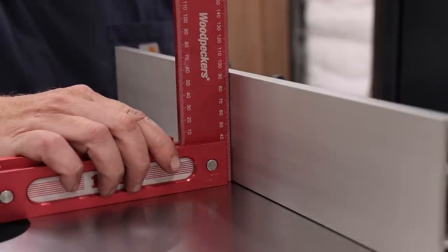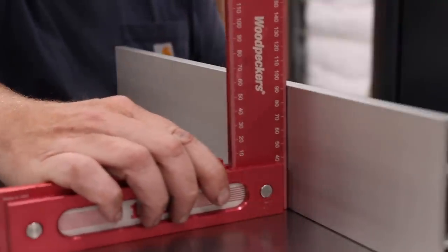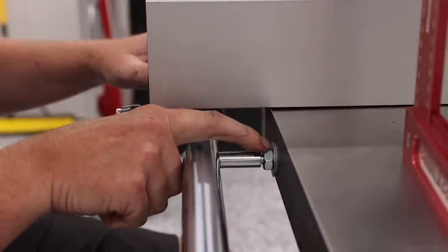I checked the fence squareness to the table next. This was also a simple process and it only involved loosening the bolt on the left side of the fence bar and then raising it slightly until the fence was square.